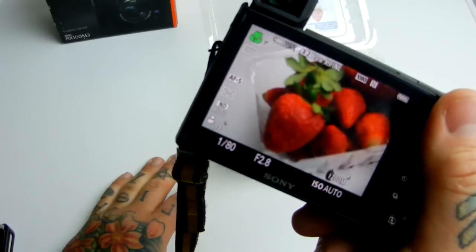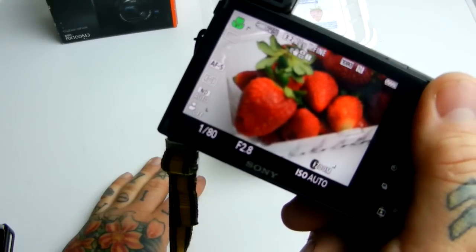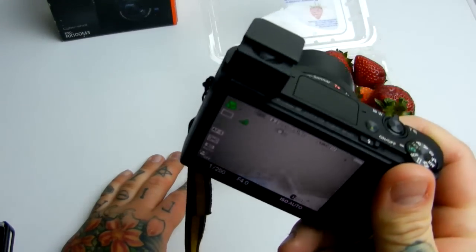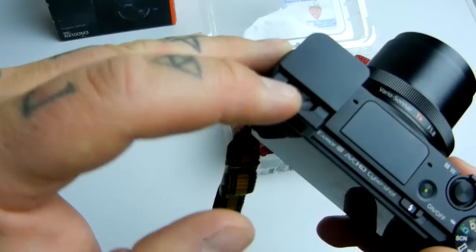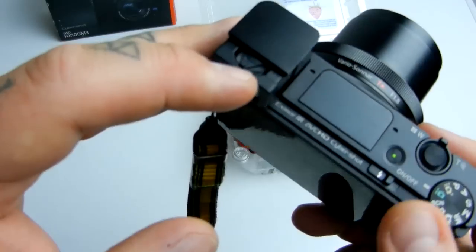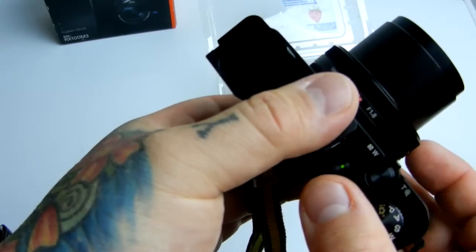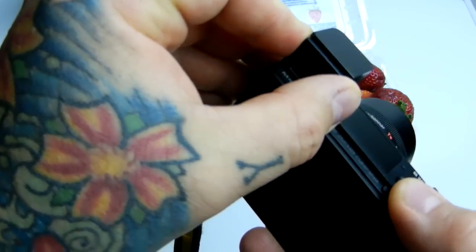I don't know what else I can say about this camera — you can read all the specs online. Nobody wants a super-long diatribe on a video; just read the text specs, and if you want sample images, do a Google search for the Sony RX100 Mark III. And it's great that I can wear my glasses, because right up here is a diopter adjustment knob. Here is the pop-up flash right here.